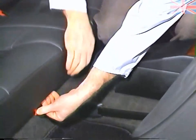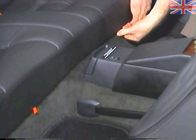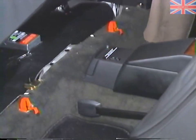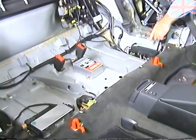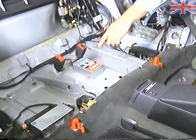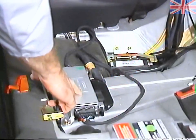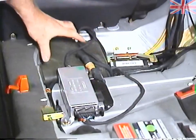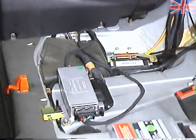We'll release the two orange tabs and remove the cushion. Some of the important components located under the rear seat are the convenience relay, the roll bar control unit, the soft top control unit, the seat belt extender control unit, and inside this padding is the vacuum pump for the central locking system.